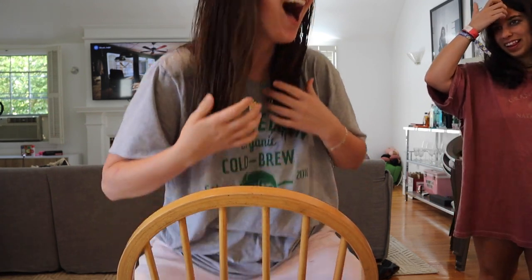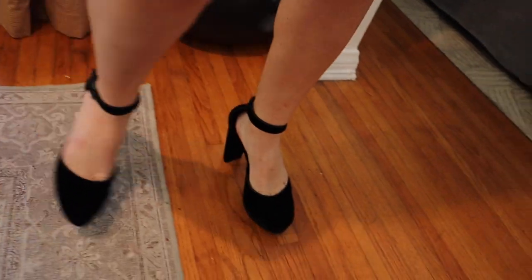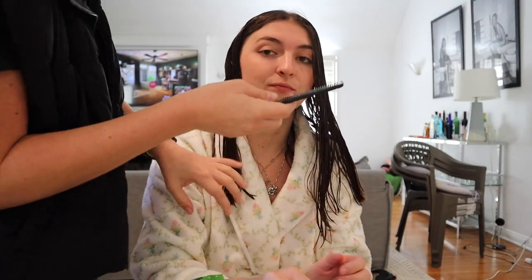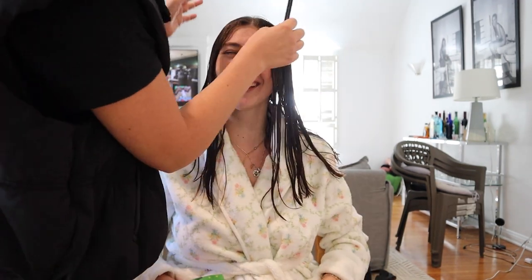The blowout continues with more product, styling, and jokes about getting in the shower while drunk. The hair color has faded pink. After looking in the mirror the result is exciting — it looks great, very short. A blowout takes longer than the haircut, and the running bill is stacking up.